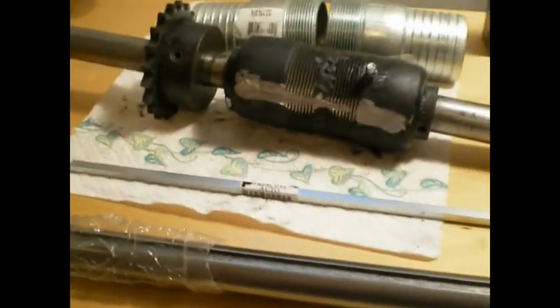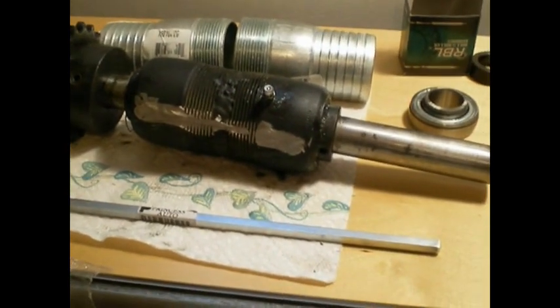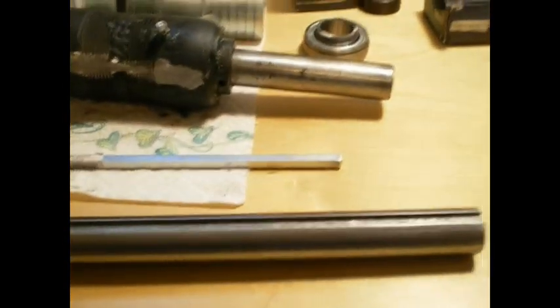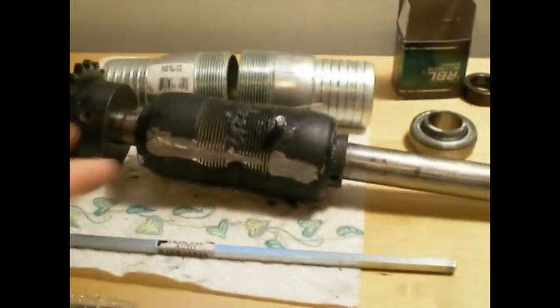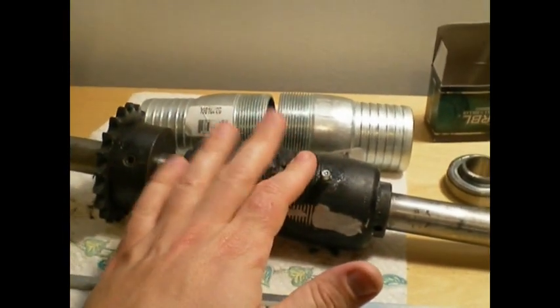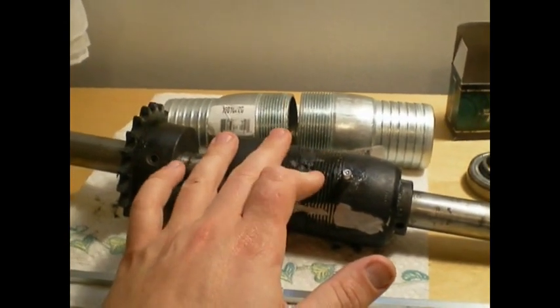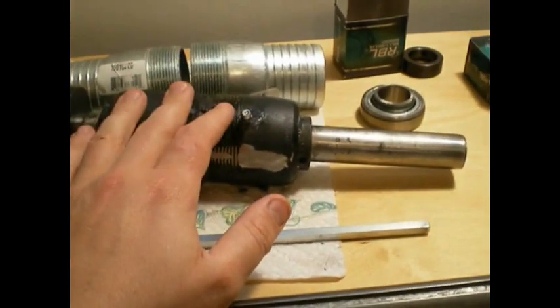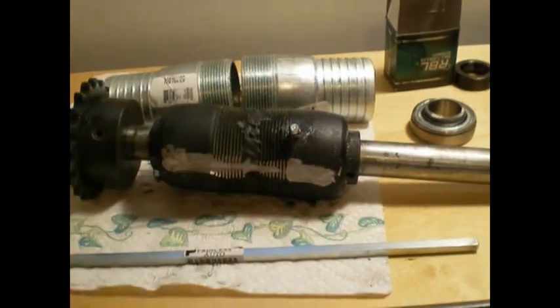I just wanted to show everybody how I made my own, and it worked out really well. The price was a little bit higher, but I got three feet long of this shaft so I can use it for other projects as well. This would work wicked for go-karts, little mopeds, and whoever has an idea — instead of using pillow blocks and wanting to weld this into place — I highly recommend it.